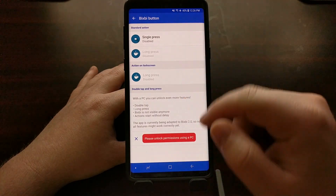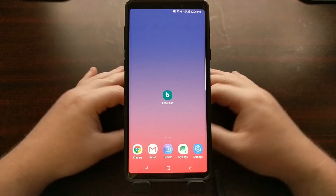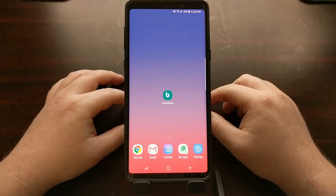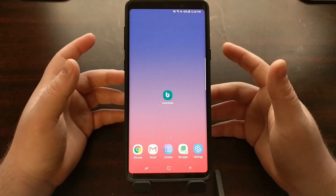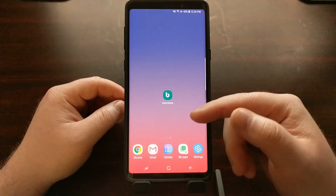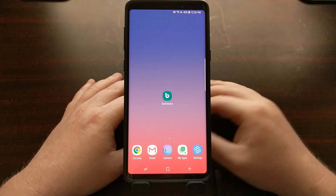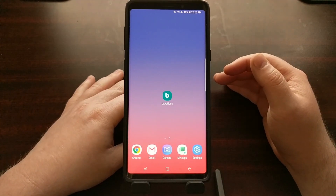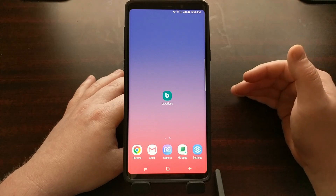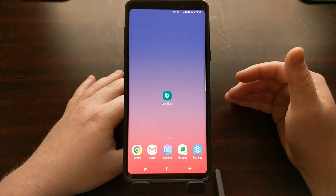So now whenever we press the Bixby button, nothing happens. Now it is actually going to flash the screen, because that's how this application works. What BX Actions does is it detects when that button is pressed and Bixby is launched, and then it will close it and do something else — whether that is opening up Google Assistant, bringing down your notifications, opening up other applications, whatever it is.